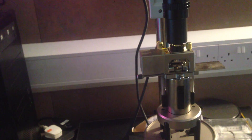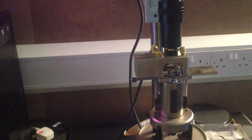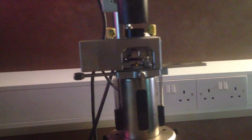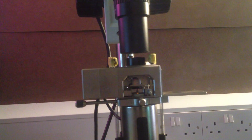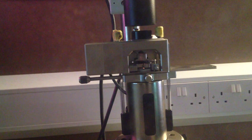Here's the AFM — I already have a cantilever installed. The cantilever holder sits on this piece of metal; you push it in, screw it down, and it gets held against a set of contacts in there.